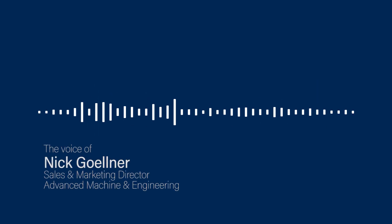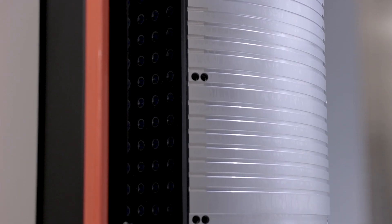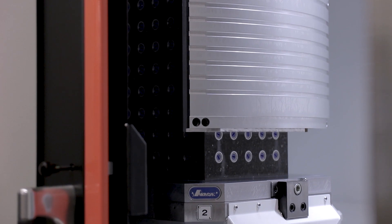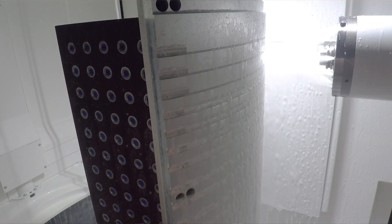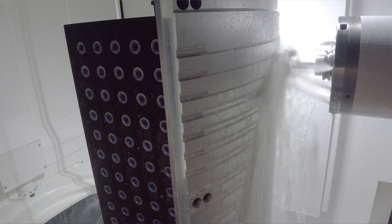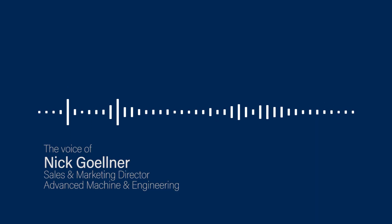With less mass you can move the table quicker and process the part faster. But on the flip side, if you have too much vibration you may not get the quality of surface finish you need, or you might wear out your cutting tools more than you otherwise would. So you don't really want weight or vibration — you want to try to get rid of both as much as possible.